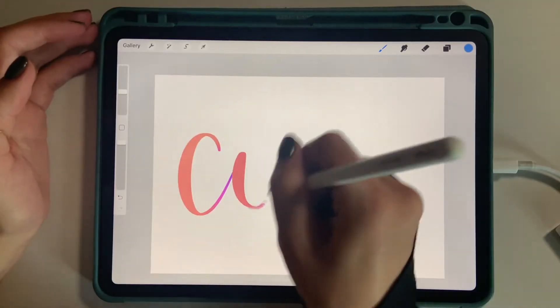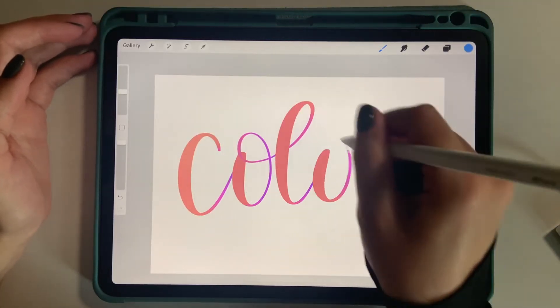Hey guys, welcome back to another video here at Swag Talks. My name is Megan and I'm going to show you how to make a brush in Procreate that has those color changing dynamic feature settings that you may have seen already. When Procreate came out with this, it was a big deal - everyone was going crazy over it. With one brush you can draw multiple colors depending on the pressure and the way that you're tilting the brush. So let's get right into it.